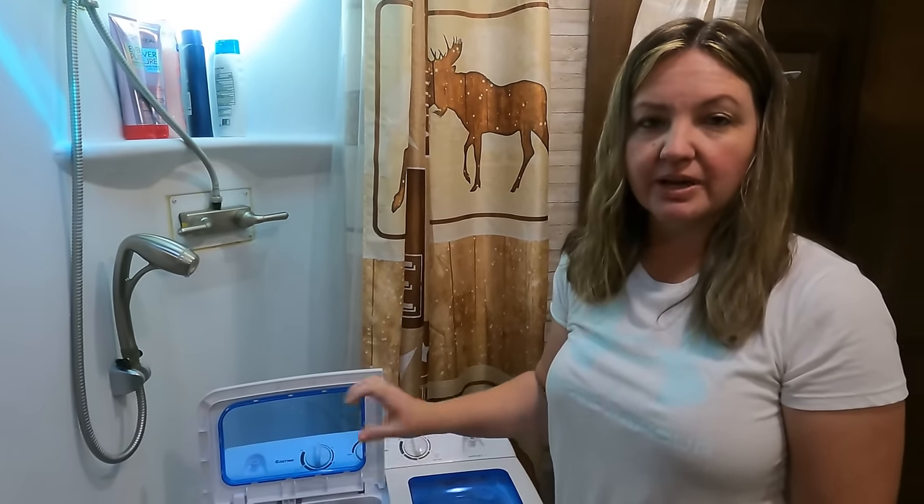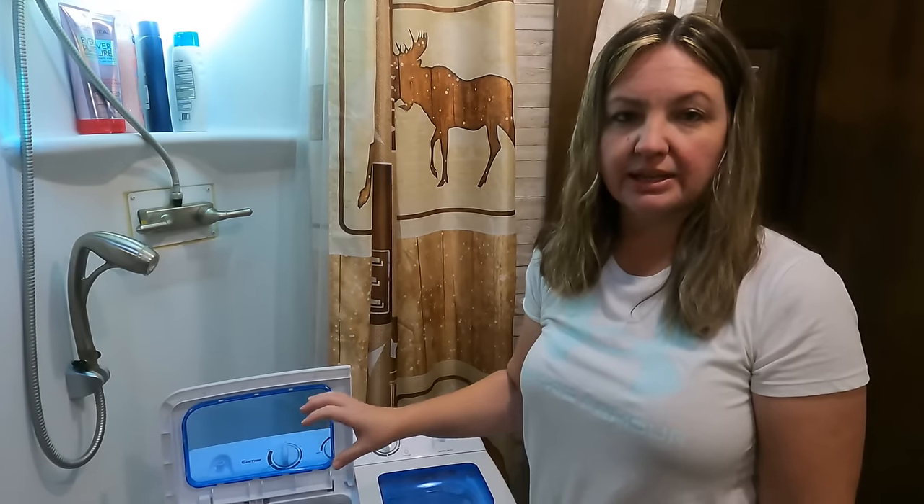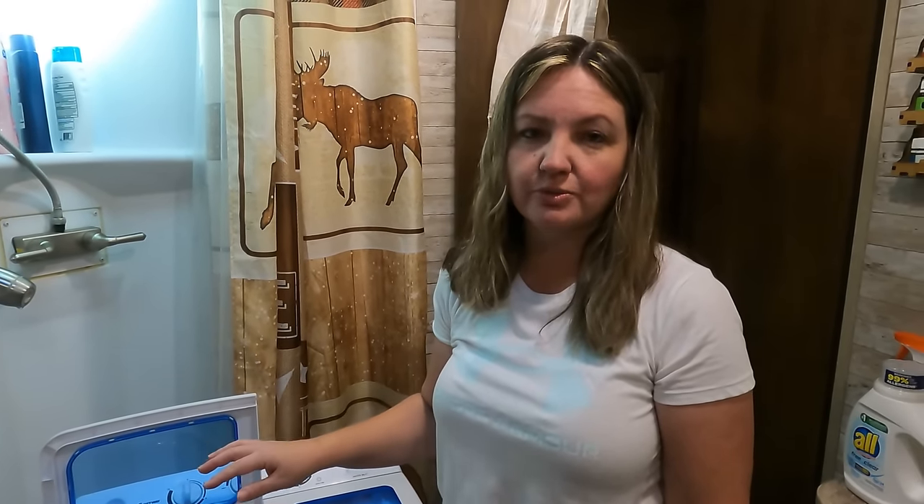We've got about 15 pieces of clothing in here — a combination of shorts, shirts, and undergarments. Now we're going to fill it up with water and add a little bit of laundry soap. You don't want too much or it's going to have way too many bubbles, and then when you do your rinse cycle, it won't rinse well. So you just want to make sure you don't use too much soap.